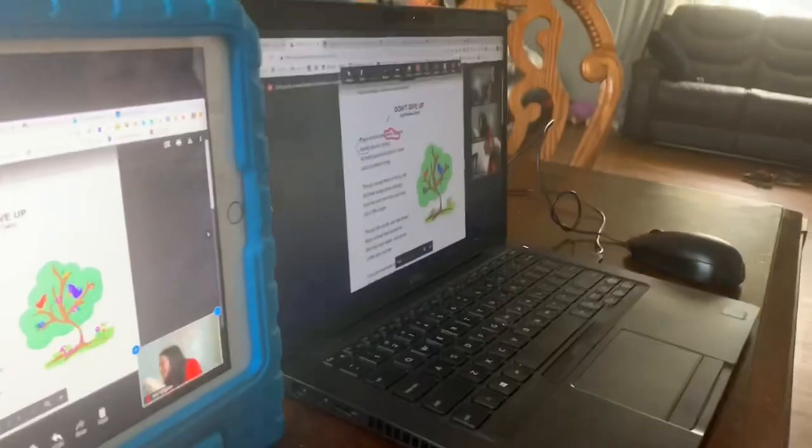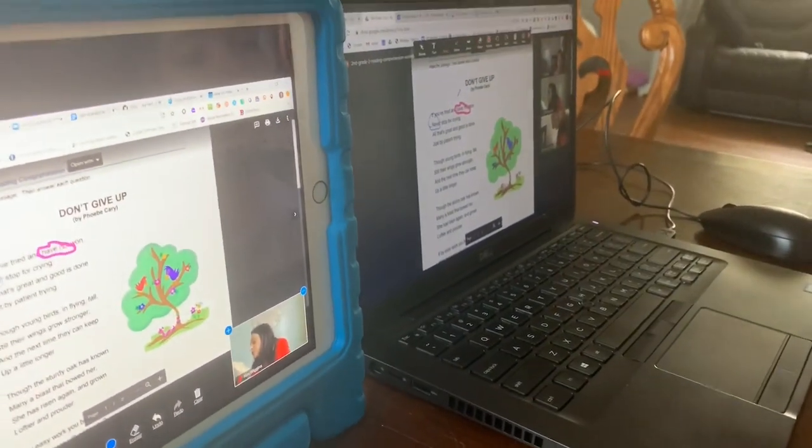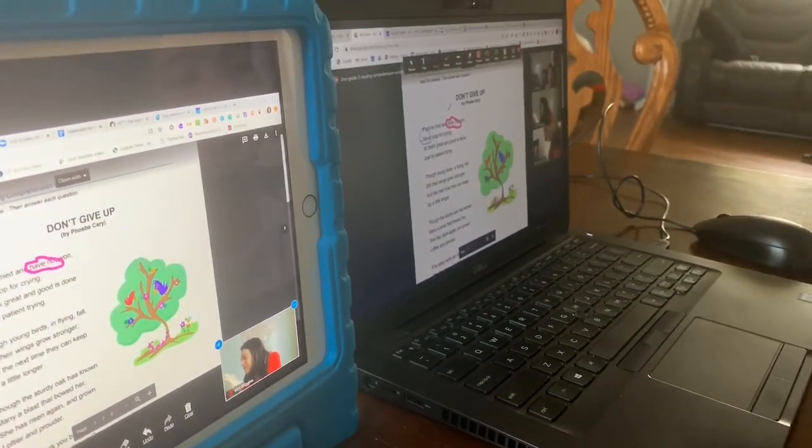You have to remember on the computer or the Chromebook, you always have to go back up to the top and click Annotate.